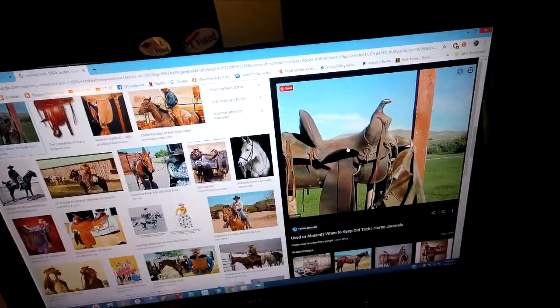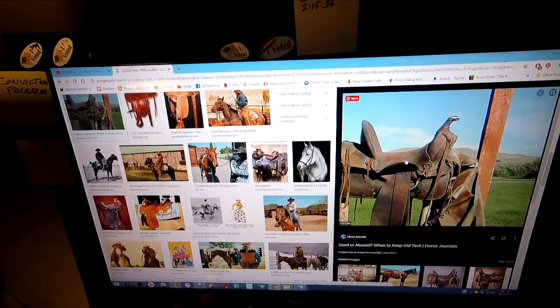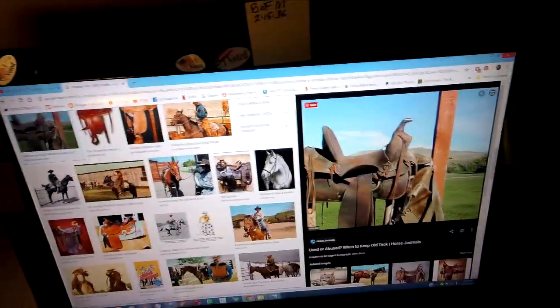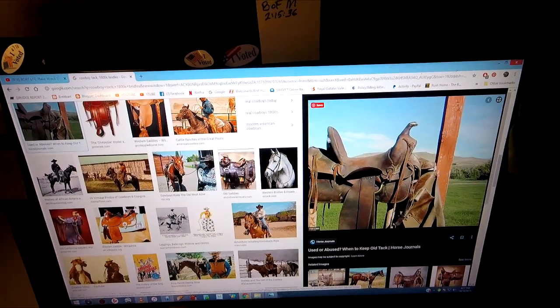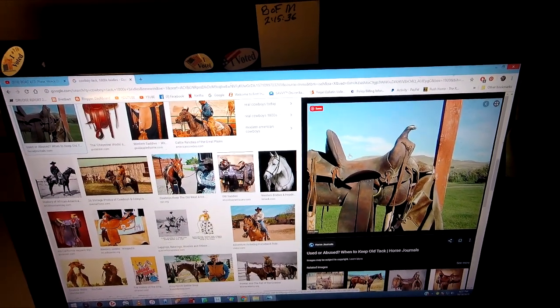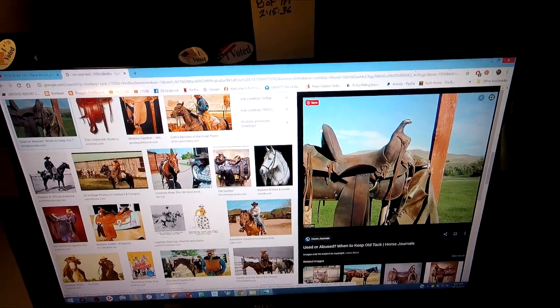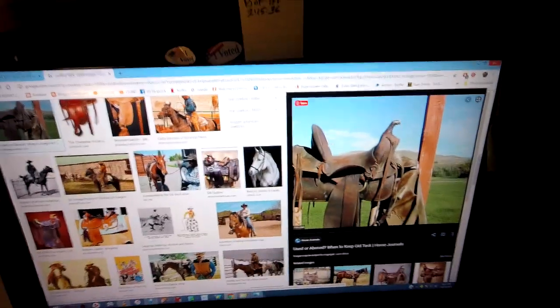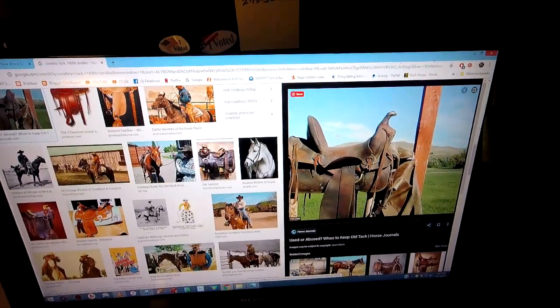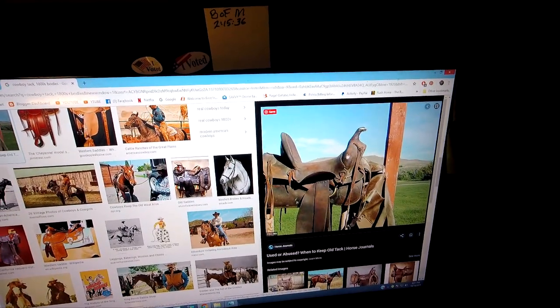Researching old cowboy tech from the 1800s — saddles and items like that. The saddles back then had these high seat areas. I think it's called a cantle, but I'm not certain on that. I'm not a cowboy, so I don't know what the terminology for the saddle is. The fork in the front...